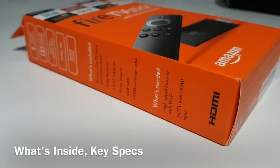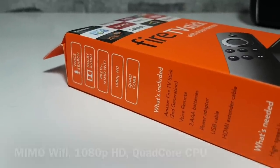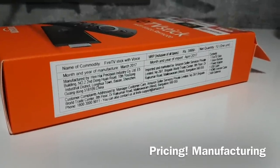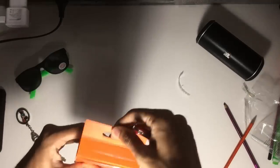The Fire TV Stick is based on Android and has a quad-core processor from Mediatek, and plays 1080p 60 frames per second video content. We will talk about the specifications in depth in our review very soon. The Fire TV Stick is priced at rupees 4,000 and has been made in China.